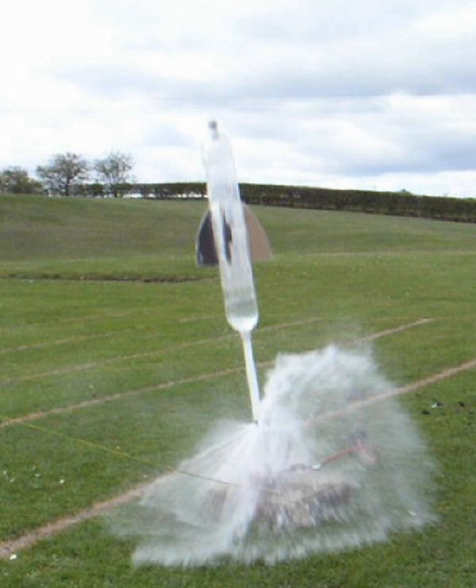A launch tube therefore significantly increases the speed and height attained by the rocket. Launch tubes are most effective when used with long rockets, which can accommodate long launch tubes.